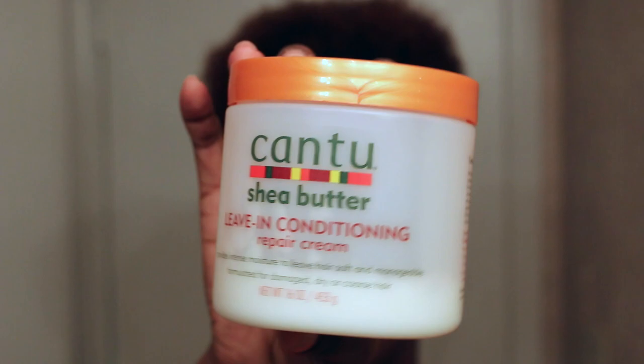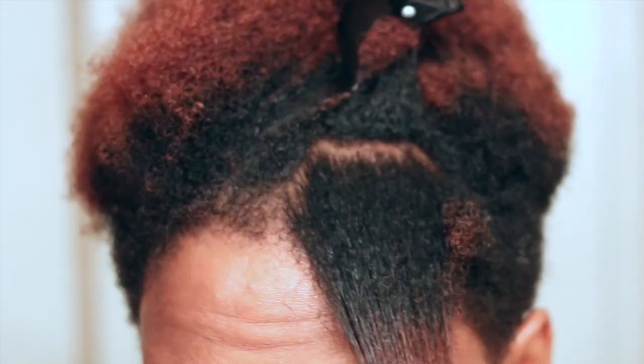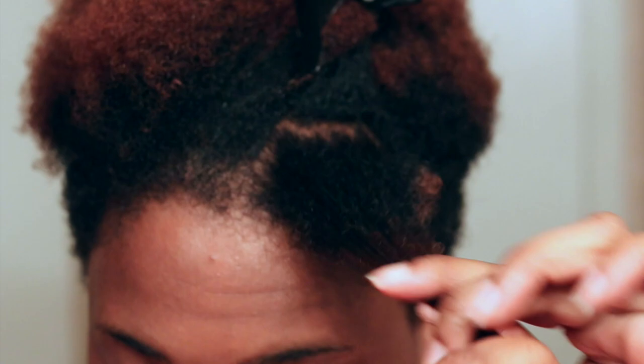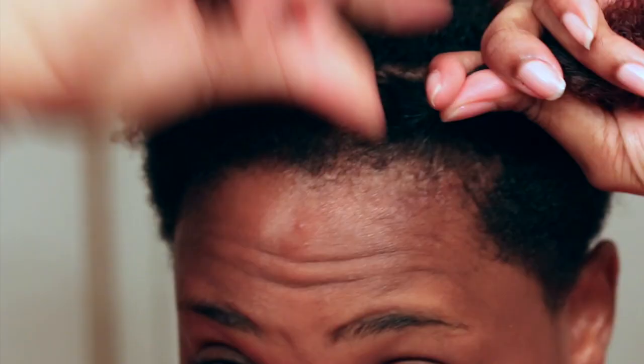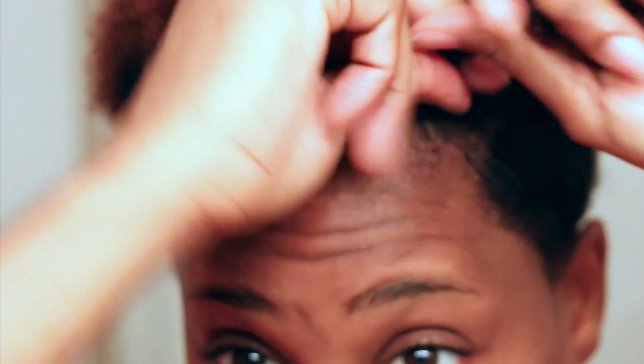To start, the product I'm going to be using is the Cantu Shea Butter Leave-In Conditioning Repair Cream — one of my favorites and one of my staples. Currently my hair has been wash-conditioned and it is damp. I'm going to take a dime-size amount of that product and work it into my hair very well. I'm going to focus on my ends and make sure those ends are saturated with the product and with water, because the ends are one of the most important parts when doing this style.